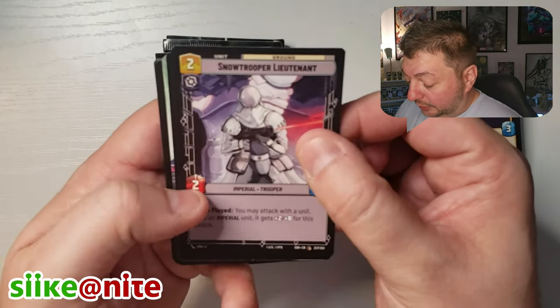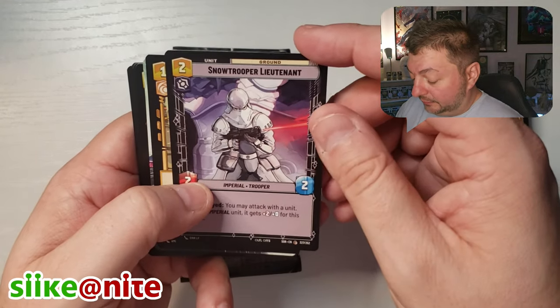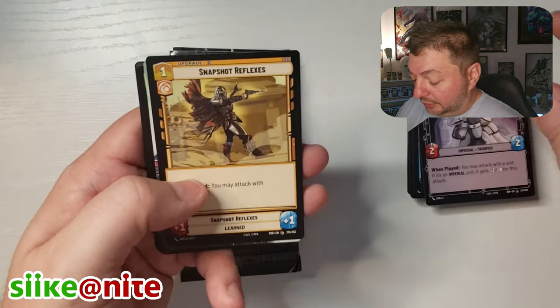Oh, this Snow Trooper — look at that! I love that art. Eric Lee — yeah, really beautiful. It's an intense looking Snow Trooper.